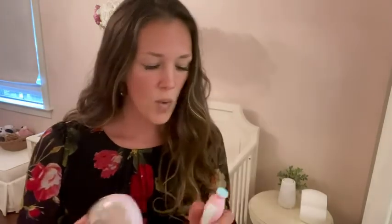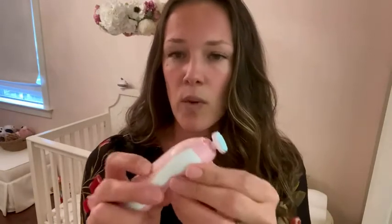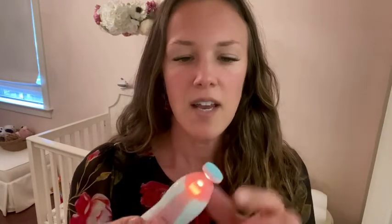I'm just going to demonstrate — this is the machine here. It's got a couple different settings and when you turn it on, just push it up here. It's got a light on it, which is actually a game changer. I tend to sometimes do this on her nails when she's asleep, just to not even have to worry about it. When she's asleep in the dark, I'm just trimming her nails, and it works really well to have a light there.